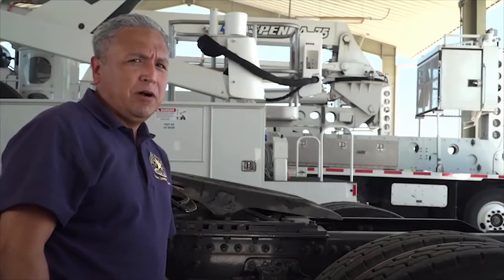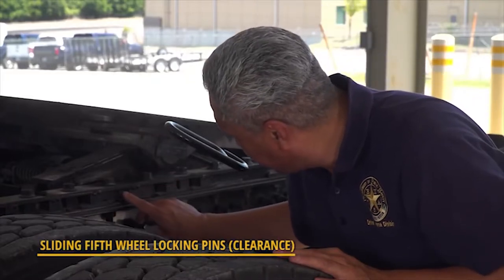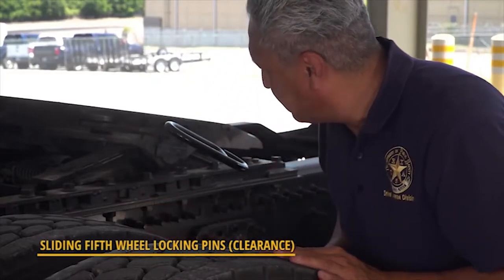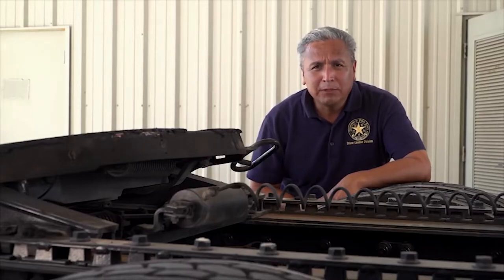Loose bolts could also snap off, causing loss of trailer. If the vehicle has a sliding fifth-wheel, drivers will confirm there are no loose or missing pins. If it is air-powered, drivers will also inspect for leaks.